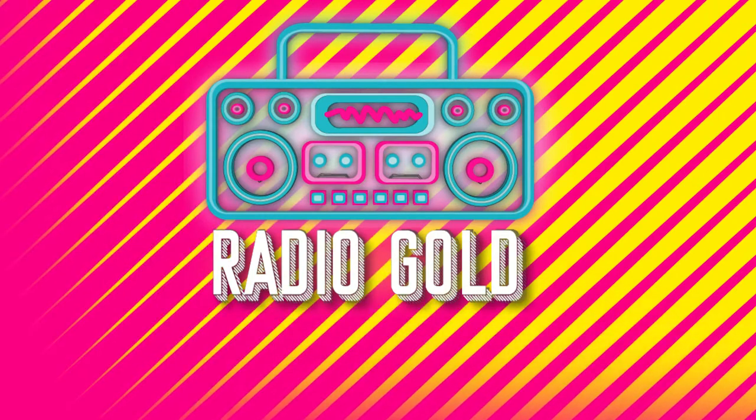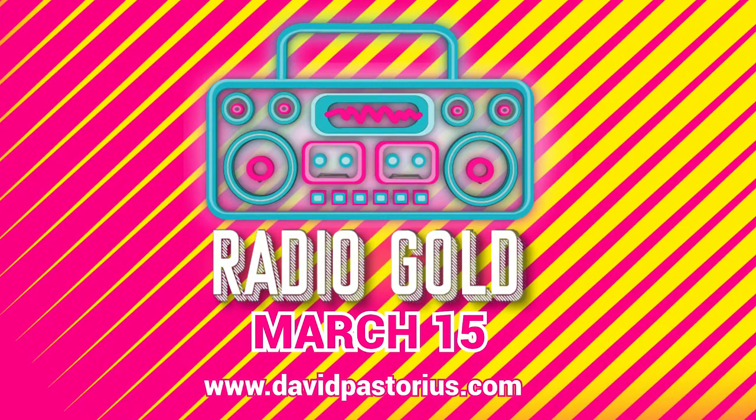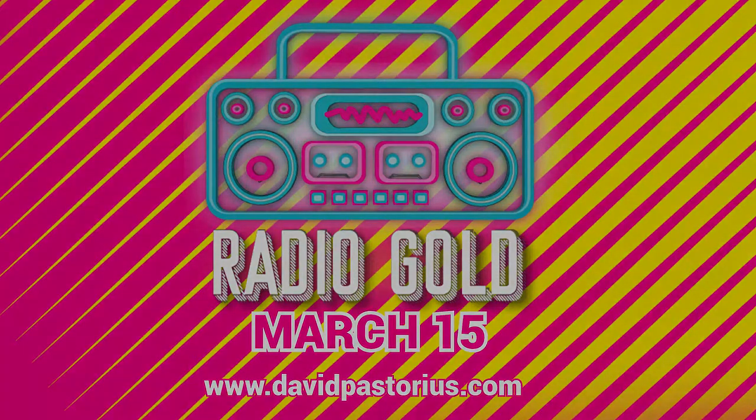Thanks for watching, guys. Be sure to check out my new album Radio Gold, which comes out March 15th. We'll see you next time.